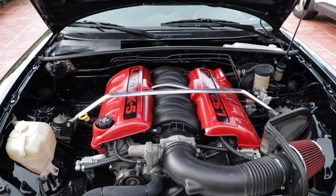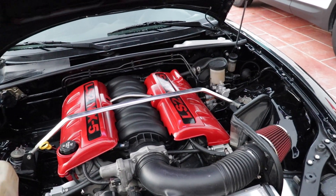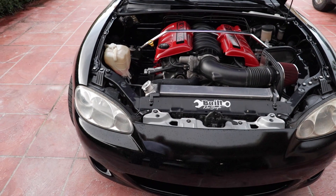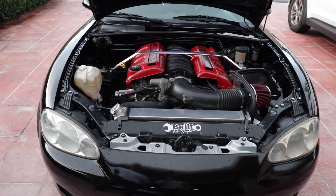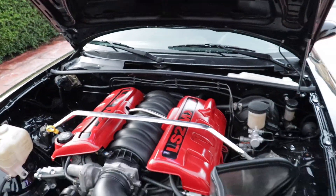Stock heads, right? Yeah, stock heads. Stock bottom end? Stock bottom end. So it's just a refresh build. When I bought the car, I just wanted to grab the drivetrain and put it in the Miata, but it turns out the engine was blown. So I had to send it to a machine shop. I love these lights here — it's a show car. People want to see the engine bay. Absolutely.